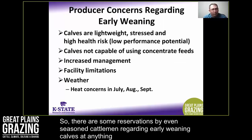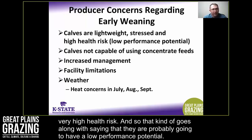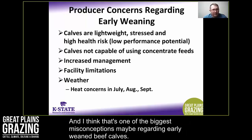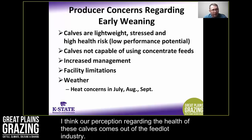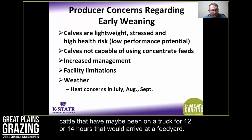There are some reservations by even seasoned cattlemen regarding early weaning calves close to 100 days of age. A lot of times we perceive these calves are going to be lightweight, stressed, and very high health risk. That goes along with saying they're probably going to have low performance potential, and I think that's one of the biggest misconceptions regarding early weaned beef calves.